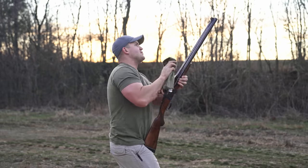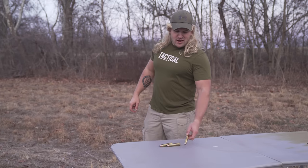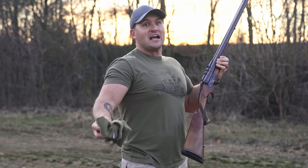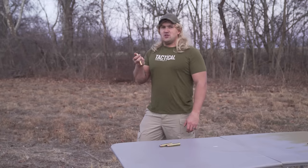What are you doing, Scott? Just about to do some filming with the old 700 Nitro. 700 Nitro Express, huh? Put that down. What's the big deal? You think they're gonna blow up if I drop them? Yeah, that's exactly what I think. That's just an old wives' tale. Just put them down. Does that make you nervous?